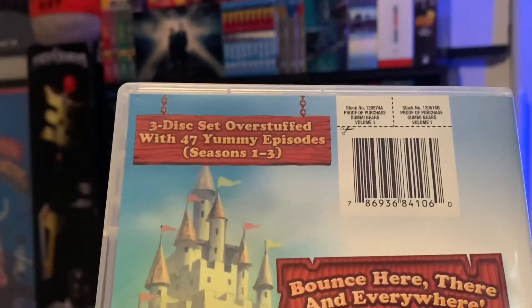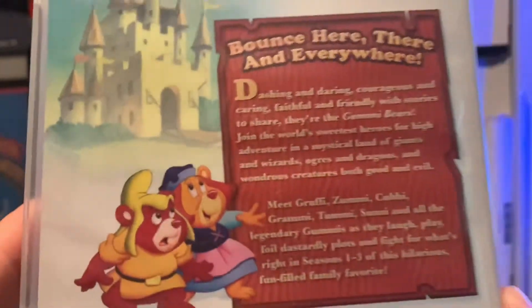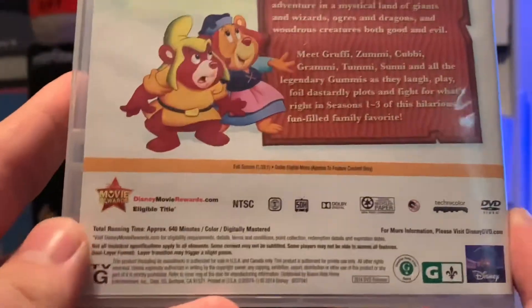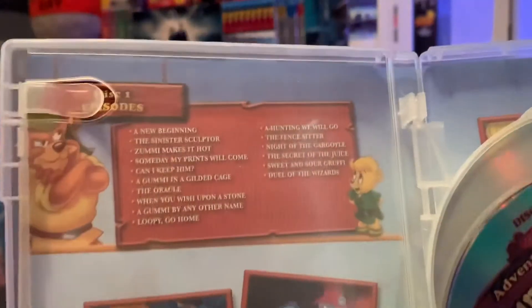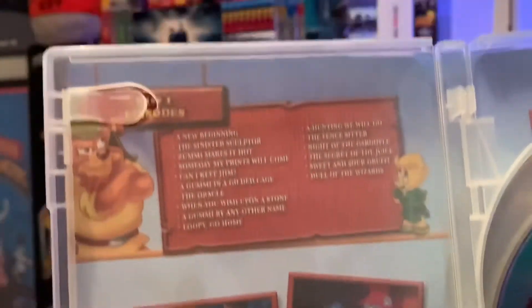It's a Disney TV show based on a candy fruit snack. There is the synopsis right there if you wish to pause and read that — all the information going on there. Inside we have the episode guides right there, and some still shots from the show.